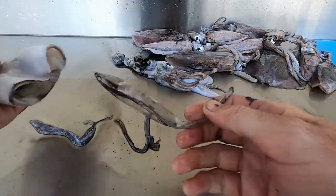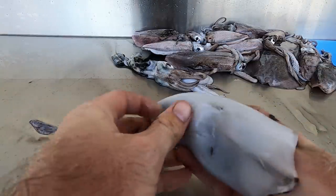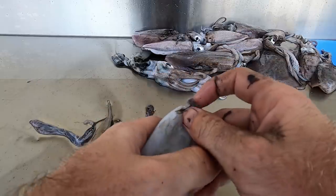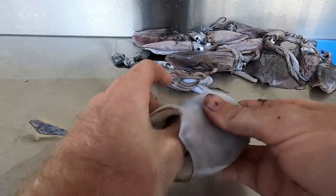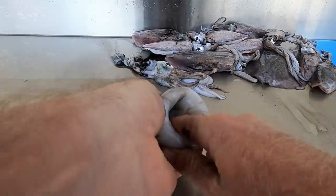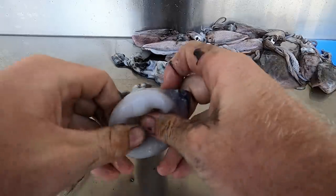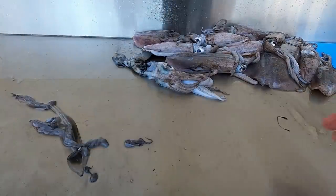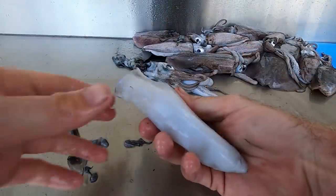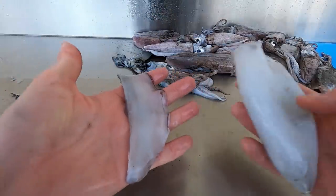We're going to grab the quill out. You want to push your finger in there and turn the tube inside out. This is always the fun part - slippery little buggers. And voila - beautiful squid tube there, ready to eat. Now we've got the wings and we've got the tubes.